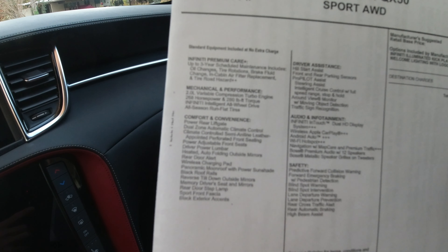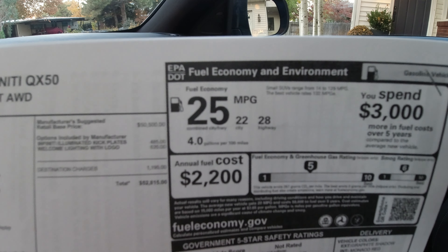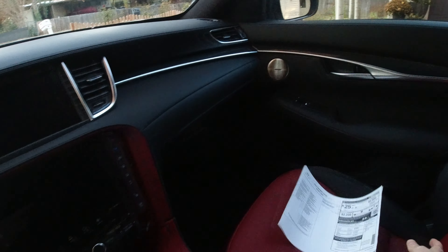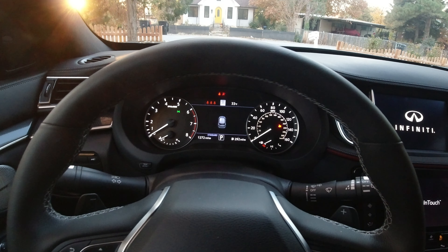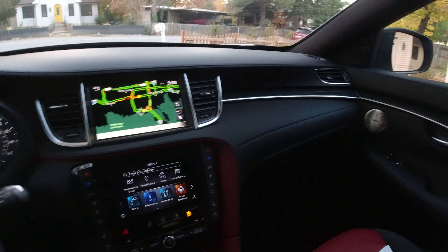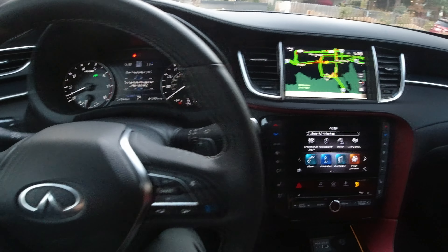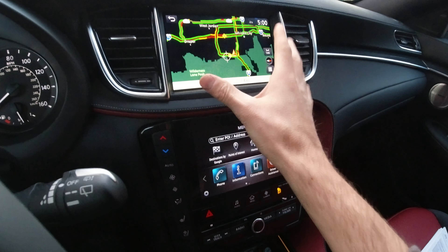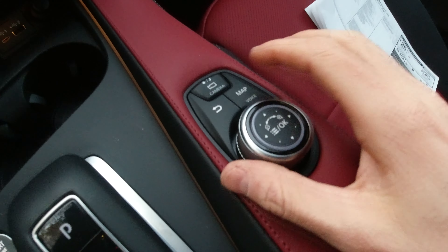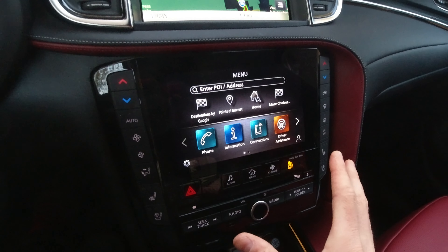Let's take a look at the window sticker. This is a 2023 Infiniti QX50 Sport with all-wheel drive. All-wheel drive is optional — if you don't get it, this vehicle uses front-wheel drive. As equipped, this one comes in at $52,815. All-wheel drive adds $2,000, so without it you'd be looking at around $51,000, and with it around $53,000. Under the hood is Nissan's 2.0-liter turbocharged four-cylinder using what the company calls variable compression technology. It makes 268 horsepower and 280 pound-feet of torque. The QX50 is rated at 22 MPG city, 28 highway, and 25 MPG combined.